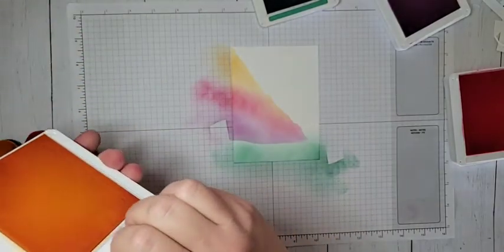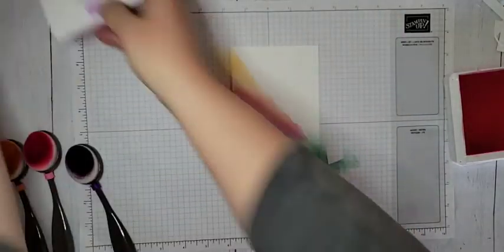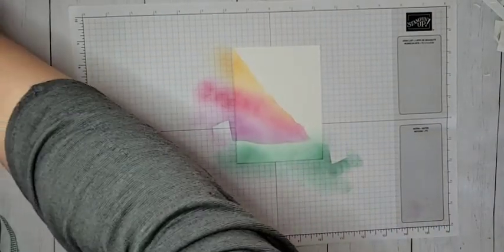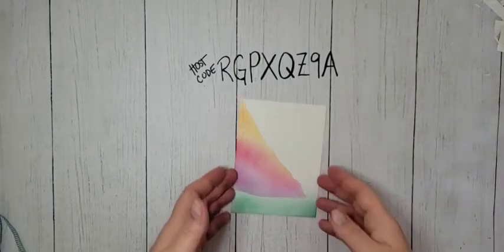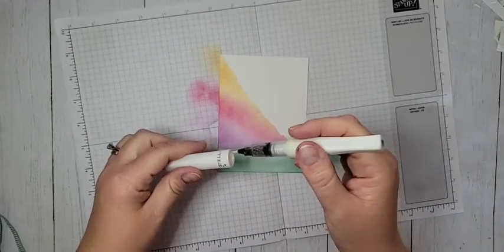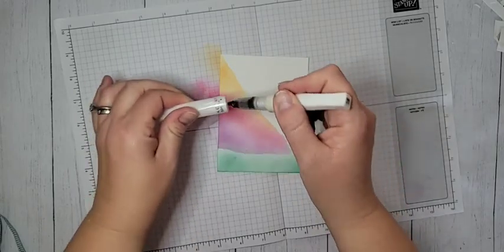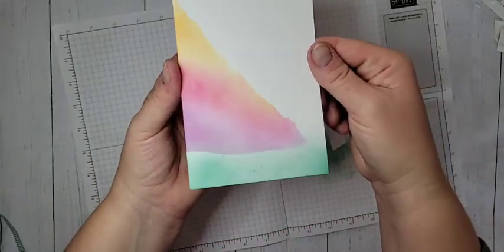I'm going to use my Wink-A-Stella and add some splatter. I'm going to use the brush tip end and just splatter some glitter on there. This is probably not going to show up real well on camera, but in real life there's so much glitter splatter - it's so pretty. That is our little inky piece.